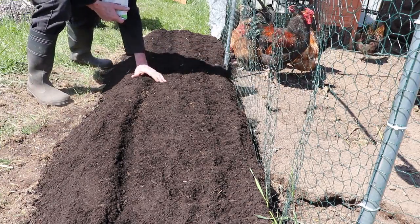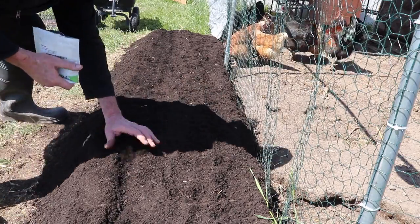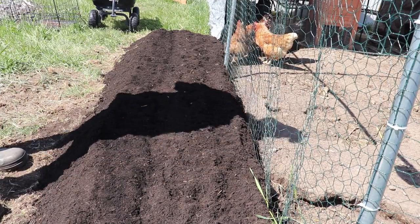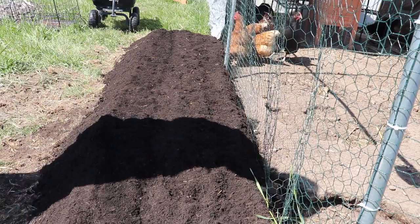I always over-seed stuff like this, because you can always thin it out and eat the thinnings or give them to your chickens. Plus, if you have some bad seeds and only half of them germinate, you ain't going to be sorry that you over-seeded.